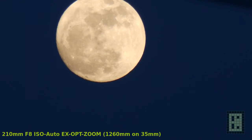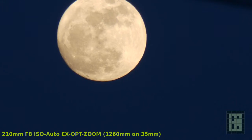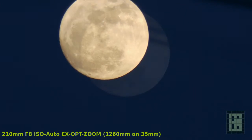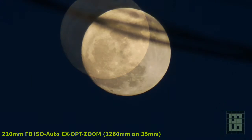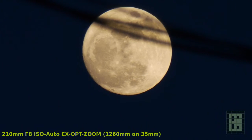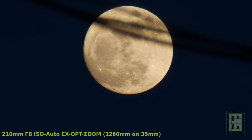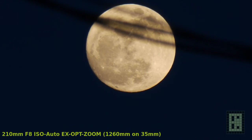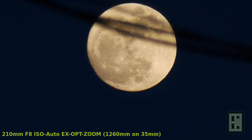By multiplying 420mm by the 3x extended optical zoom you get 1260mm. Additionally, there is a 2x digital zoom that looks acceptable even though it reduces resolution in half. There is also a 4x digital zoom but it doesn't look great because the resolution will be too low.